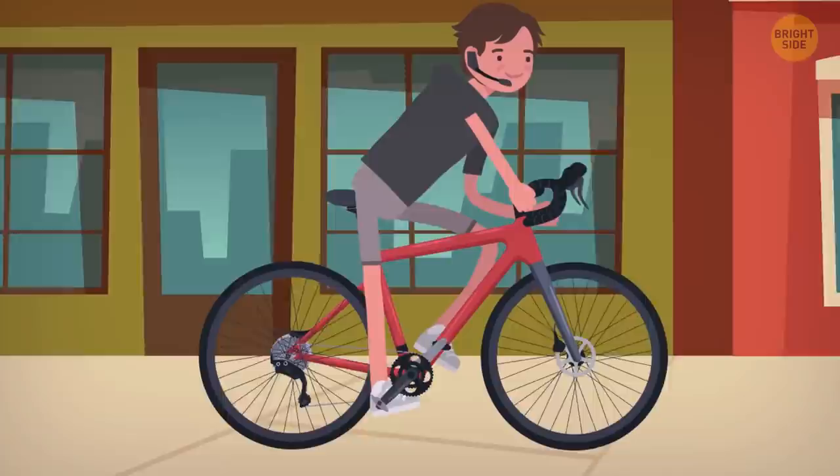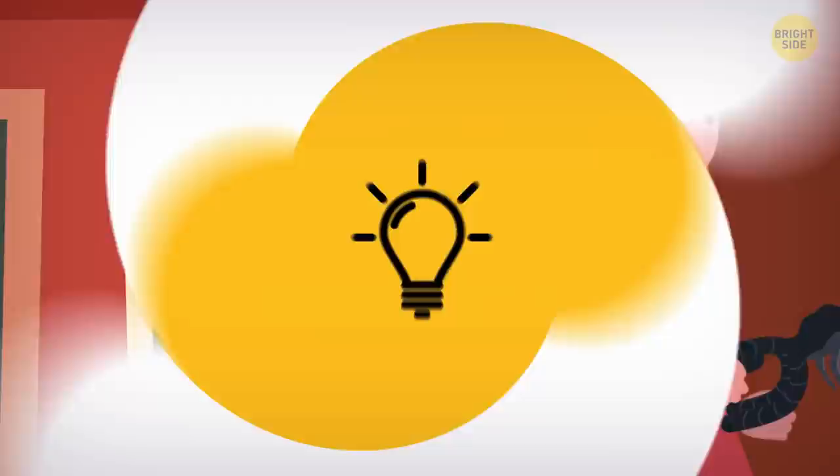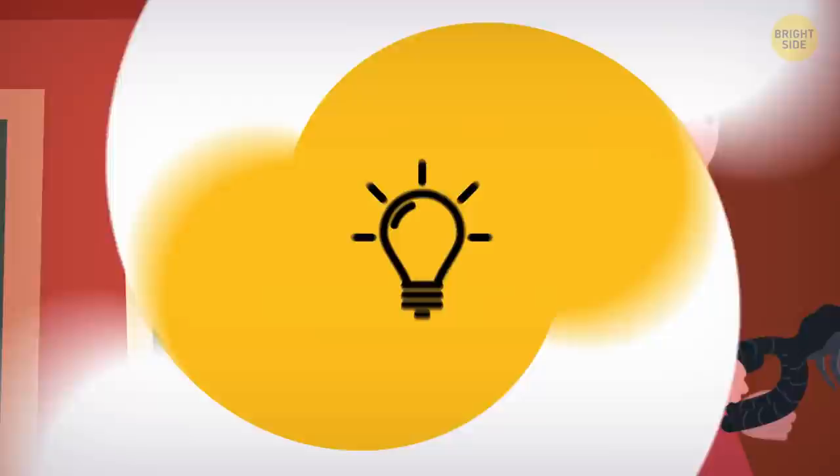You'll also do good to buy yourself a headset for talking on the phone. Many of us have the habit of wedging the phone between the neck and shoulder, and if you stay like that for a long time, you'll feel the consequences quite soon. Smartphones with bigger screens aren't really convenient to use with one hand — that is, if you don't switch to one-handed mode. Most newer phones have this feature; check how to turn it on in the settings or default tips.